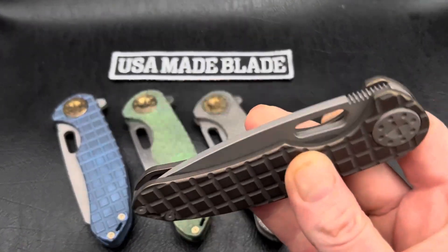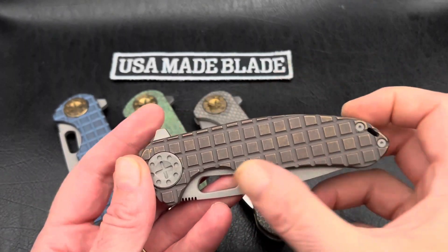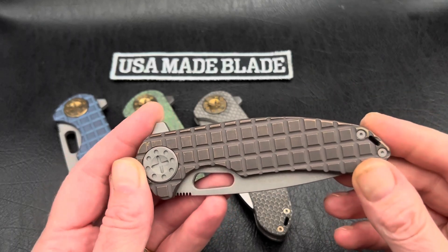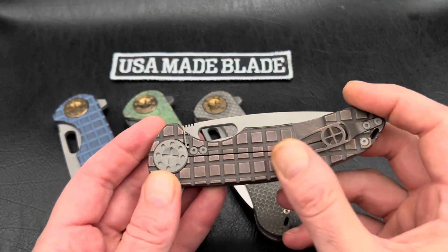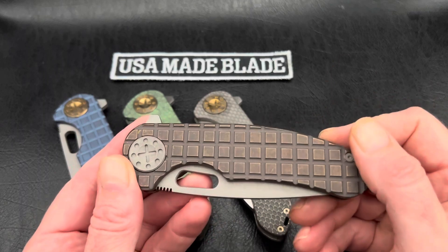The other thing that he's done is on his milling, he has definitely taken the time to polish and clean up around the edges much more so. Everything's really smooth. You're not getting any hot spots or anything really catching on the hand. Makes for a nice in and out of the pocket and much easier with use.